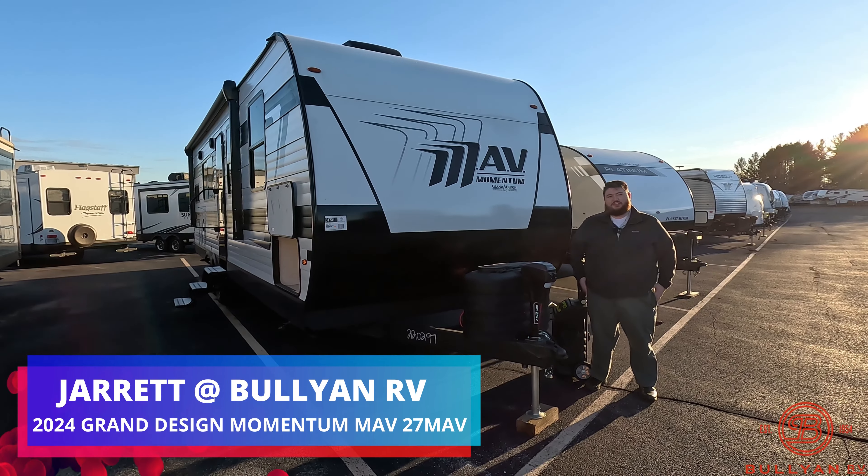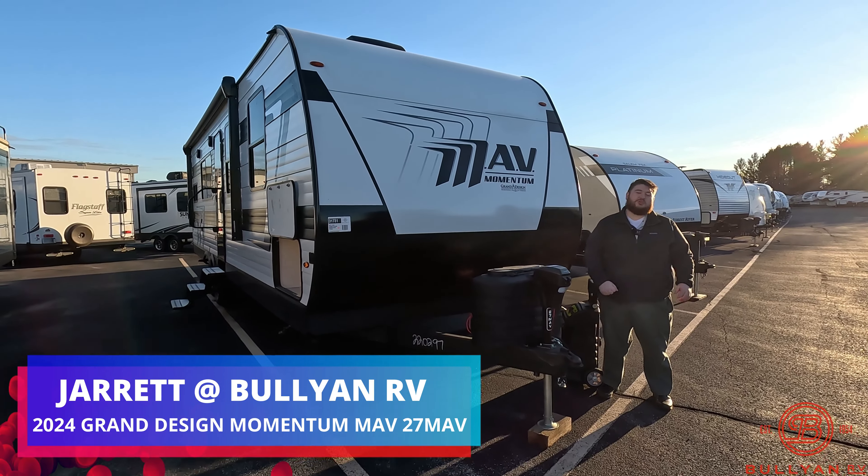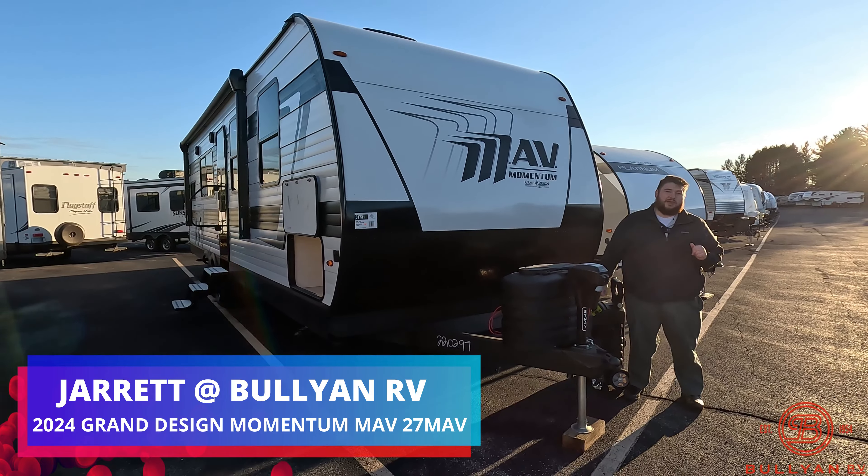Hey guys, Jared here from Bullion RV in Duluth, Minnesota. Right here we have our 2024 27 MAV toy hauler.